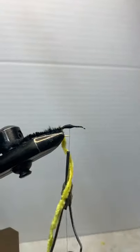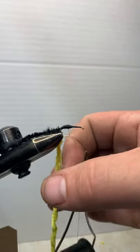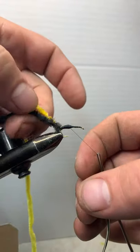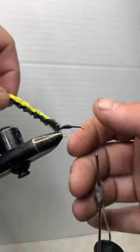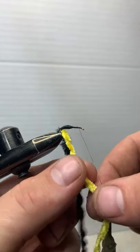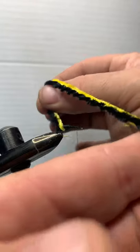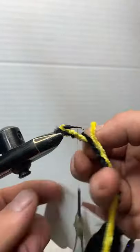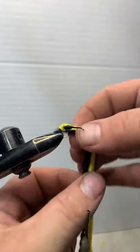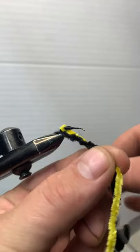Once you get that nice little taper, there are two ways you can bring this chenille up to the top. Some people do them single, some people do both at the same time — that's what I like to do, that way I know it's going to look good as I go. So I'll just take both pieces of chenille at the same time and start wrapping. Sometimes it just doesn't work like you want, but see how I pull this forward to get it up the hook.